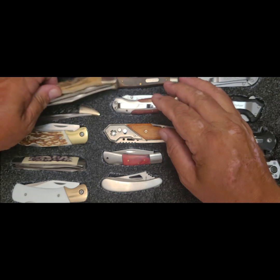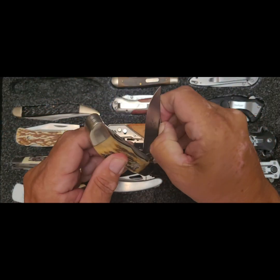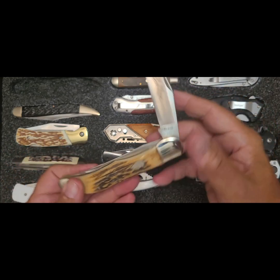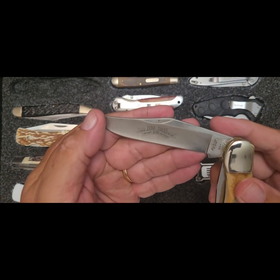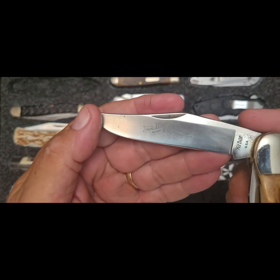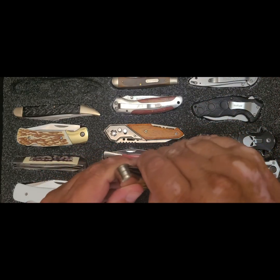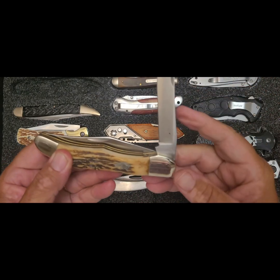One of my all-time favorite knives here — my K-Bar Folding Hunter. 100 years of K-Bar. Absolutely gorgeous knife, one of my all-time favorites.